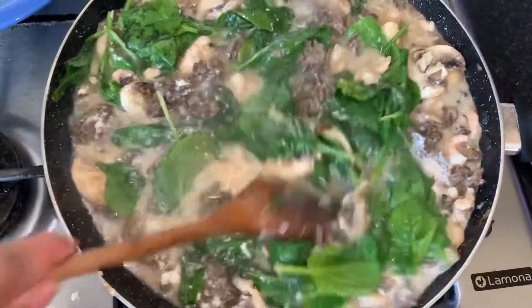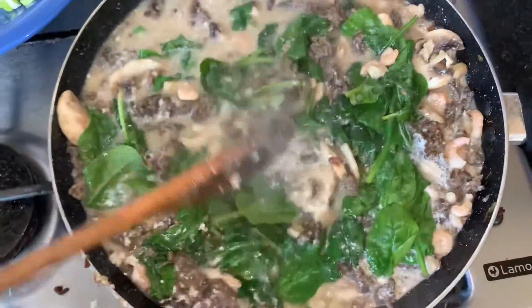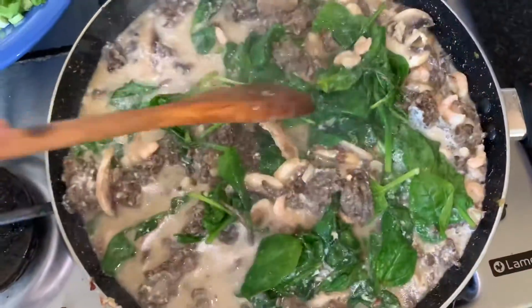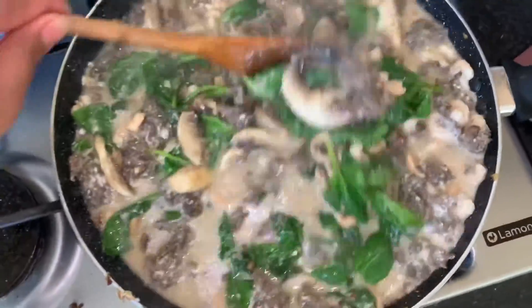I just put the spinach in and I'm just gonna wait another five minutes for the mushroom to cook. Yeah, that's it — it's as quick as it goes.